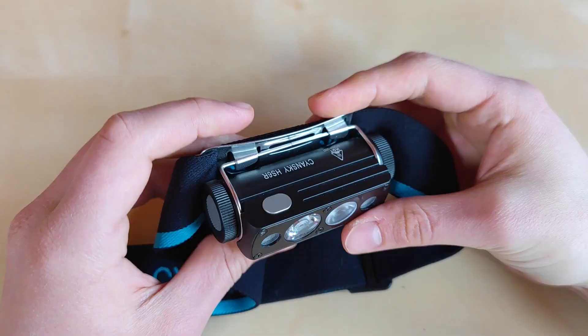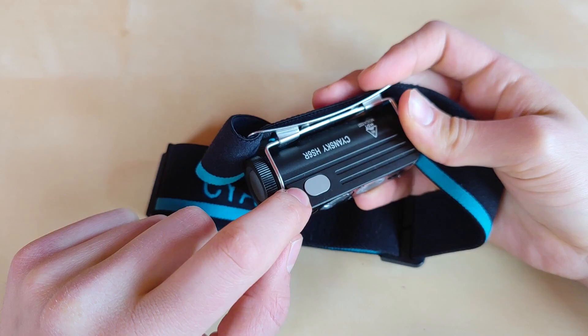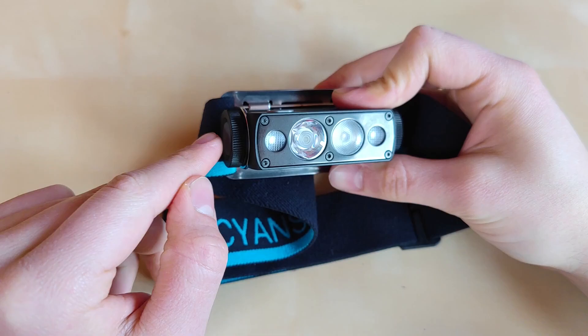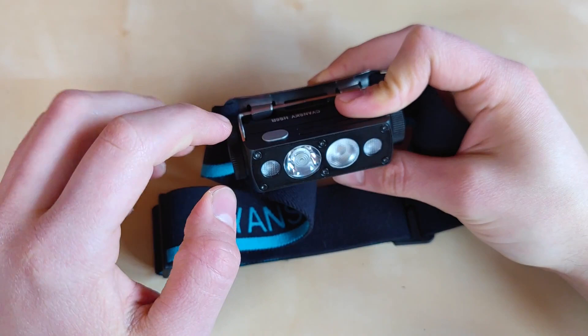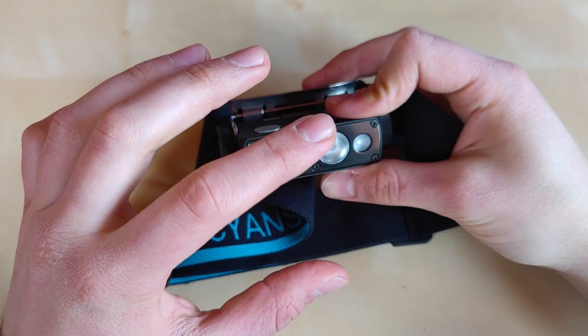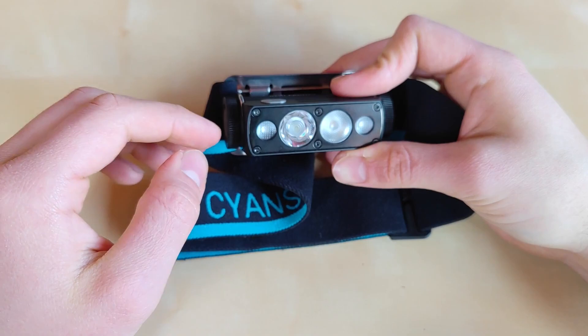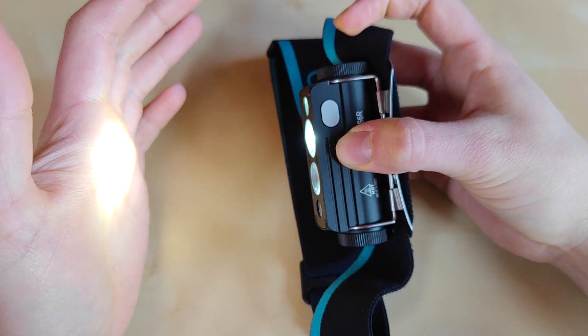We've got two buttons: one rubber side switch and one metal top switch. The side switch operates the main LED — the SST-40 in cool white — and the metal switch operates the auxiliary LEDs, which are the floodlight and the red light. The UI is basically identical for both — no special modes, just plain functional. You hold the switch to turn on or off, and a single click advances through different modes.